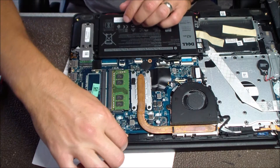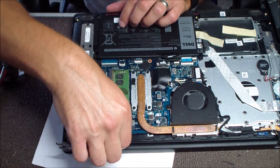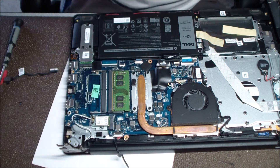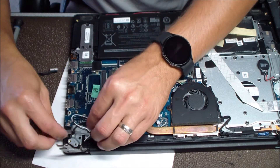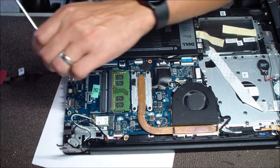Now I'm going to plug in the new replacement DC jack — just plug it in the same way as it went before. Then when you reroute that jack, you can screw it down into place with that single screw.